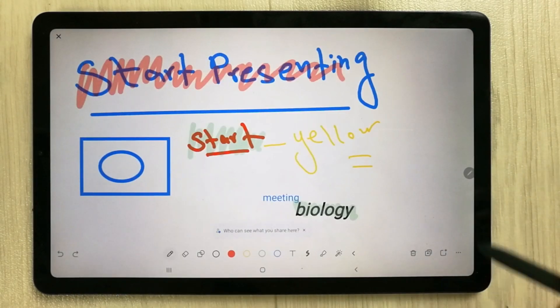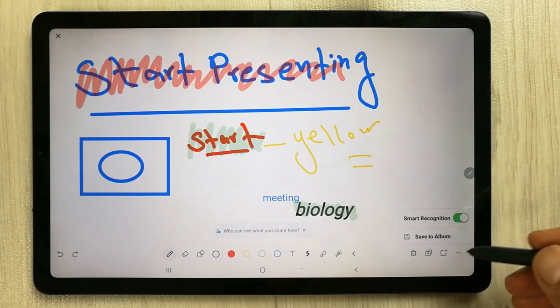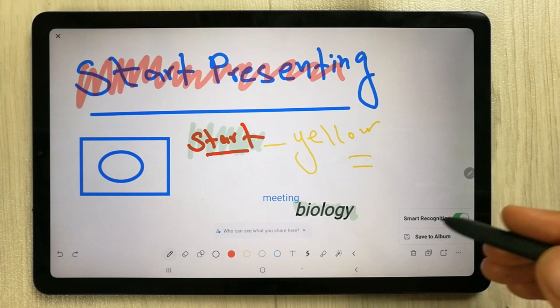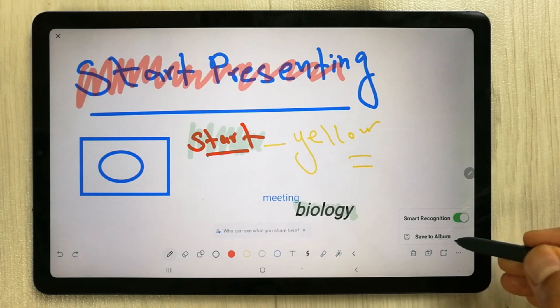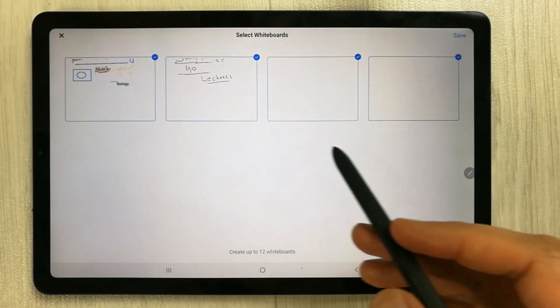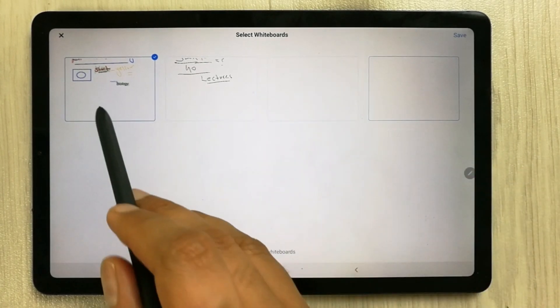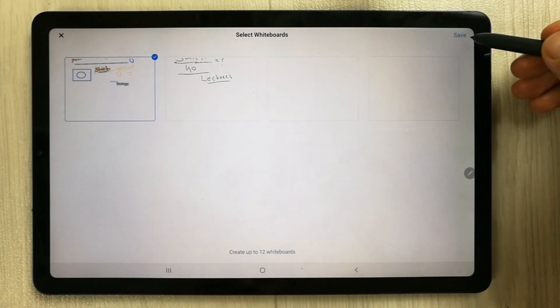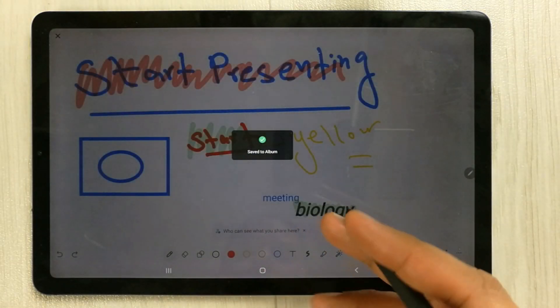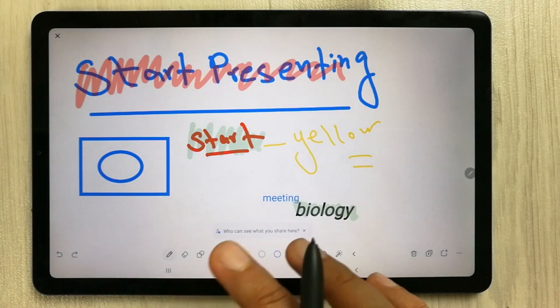If you want, you can also save the whiteboard to your album — it will save directly to your files. Use the 'Save to Album' option, select which page or file you want to save, then hit save.